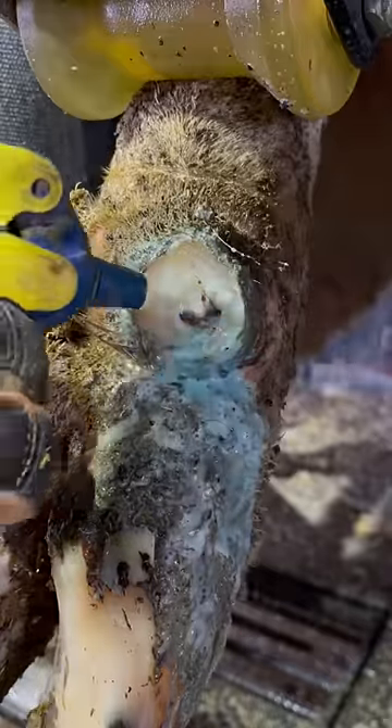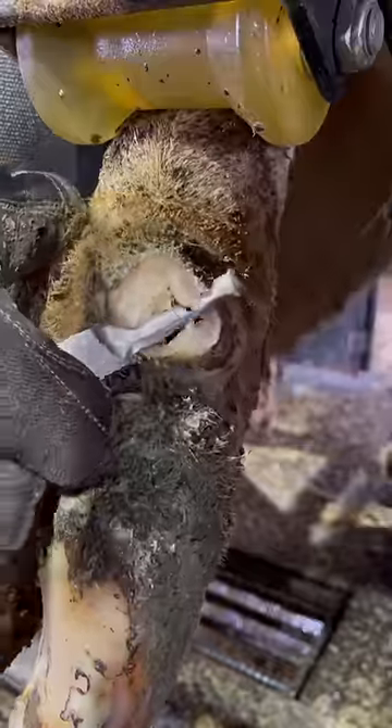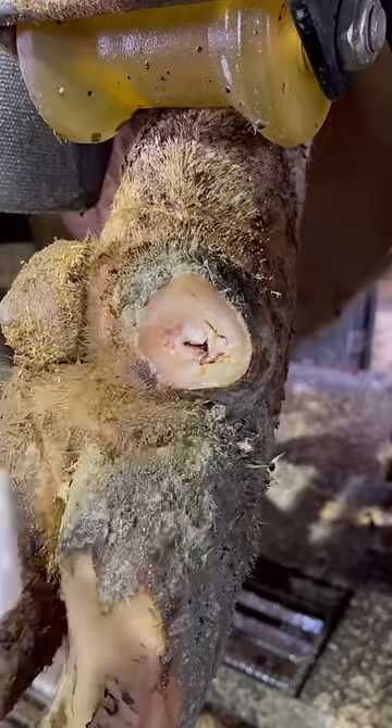And yes, we're getting closer, but we're not there yet. As you can see, we've got a little bit further to go. Now we've got it where we want it, and it's time for some copper sulfate and a wrap. And that's going to do it.